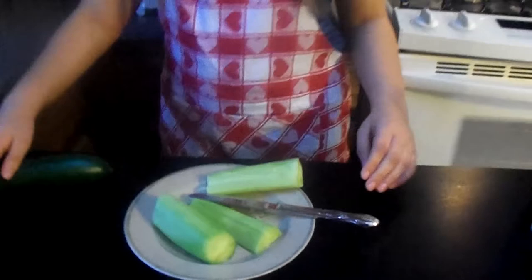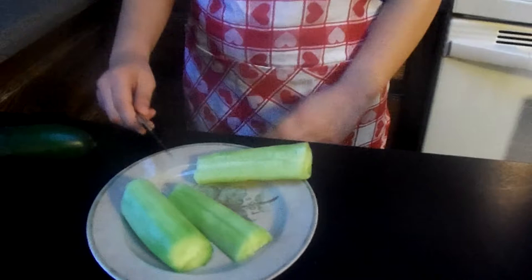So now that we've mixed up all our ingredients, we're just going to put that blender aside and start cutting cucumbers. What I did was I cut right down the middle of a cucumber, and then cut into tiny little halves. Now we're going to cut even smaller sticks.